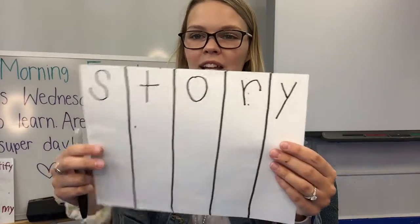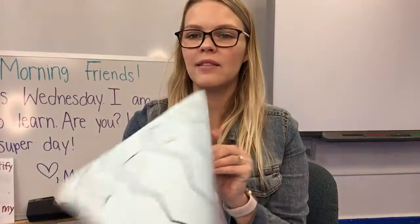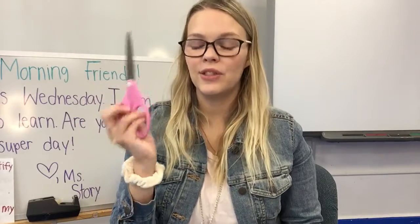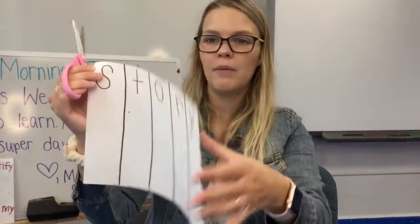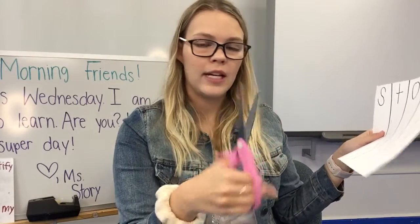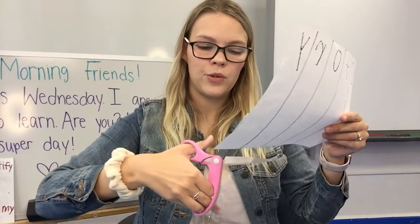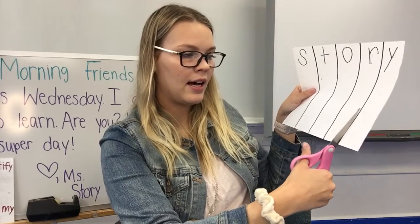We're going to make a name puzzle! After you write your name, or a grown-up helped you make the lines — yours might have squiggle lines or straight lines — you are going to get your scissors and cut out the letters by following the lines. Get your scissors in whatever hand feels comfortable, line up your scissors with the paper on the line, and make a cut.